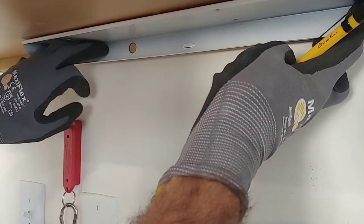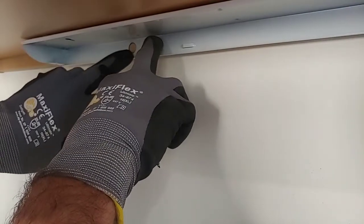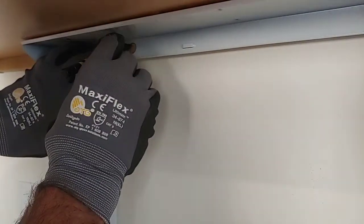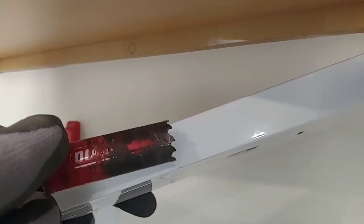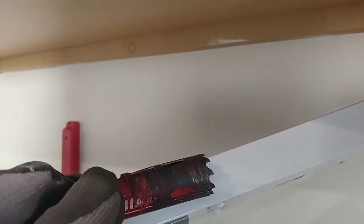I got the housing centered from left to right. I'm using the center concentric knockout — I have it knocked out. I'm going to go ahead and mark with a pencil, and that's where I'll be drilling my hole into the wall carefully. I'm going to be using a hole saw — this is seven-eighths. You want to make sure your drill bit isn't bigger than the actual housing itself, otherwise you'll see the hole protruding in the sheetrock. This hole saw is just going to barely make it in the depth of the housing.